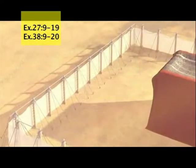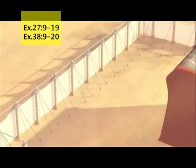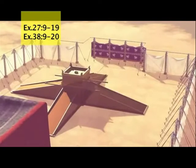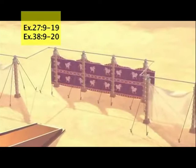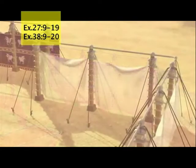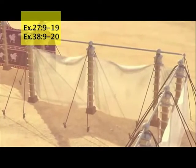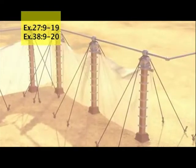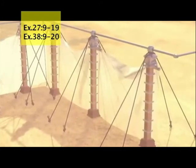The curtains on the west end of the courtyard will be seventy-five feet long, supported by ten posts set into ten bases. The east end will also be seventy-five feet long. The courtyard entrance will be on the east end, flanked by two curtains. The curtain on the right side will be twenty-two and a half feet long, supported by three posts set into three bases. The curtain on the left side will also be twenty-two and a half feet long, supported by three posts set into three bases.